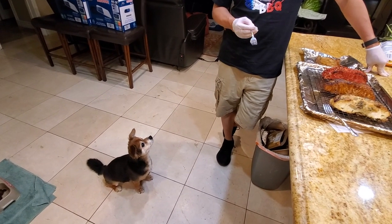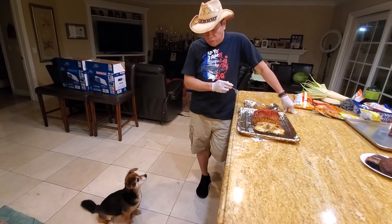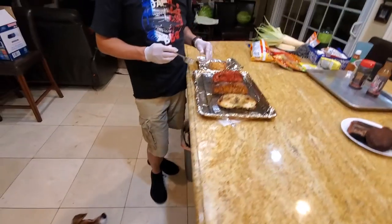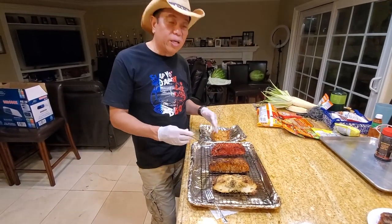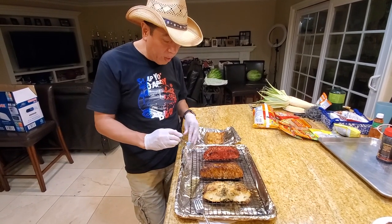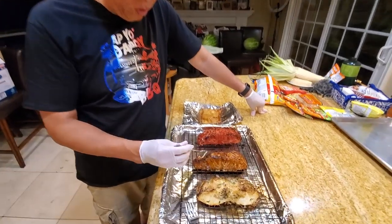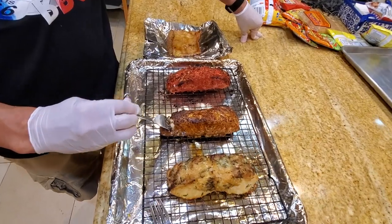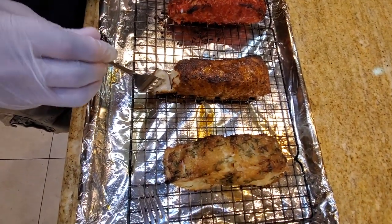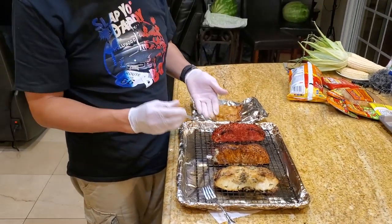Hey Beans, you ready to try the Chilean sea bass? We have three flavors — one is with thyme, one is with Stabby Daddy chicken seasoning, and the other one is hot Cheetos. I'm going to eat it on camera with my daughter Amy, she's behind the camera. So I'm going to try the first one — my Stabby Daddy chicken seasoning. Nice crust here, beautiful, flaky. Look at how moist this thing is — really really good Chilean sea bass. Flaky, crunchy, just a tremendous amount of flavor.